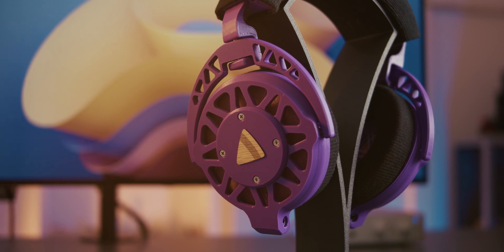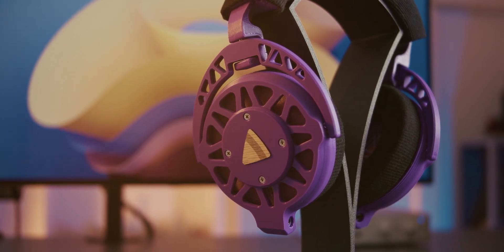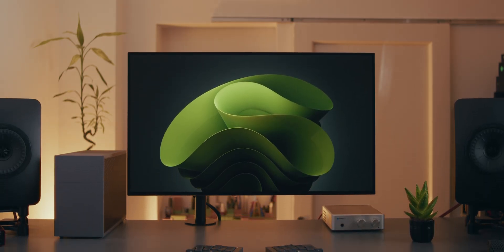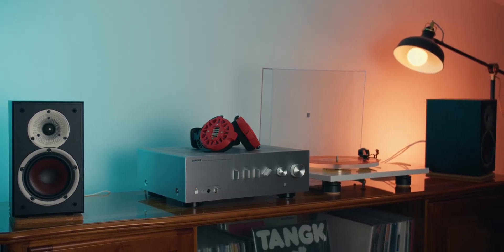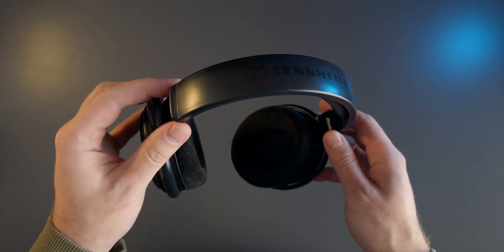With that out of the way let's get into the nitty gritty — what do these actually sound like? First of all I'm more of a speaker guy. I have a pair of KEF LS50s with an active sub in my office and a pair of DALI Spektor 2s for my vinyl setup. For the times when I do feel like listening to headphones I pick up my Sennheiser 6XXs.